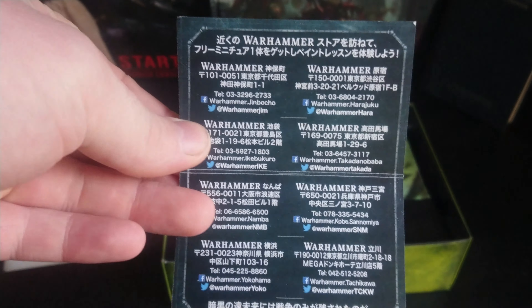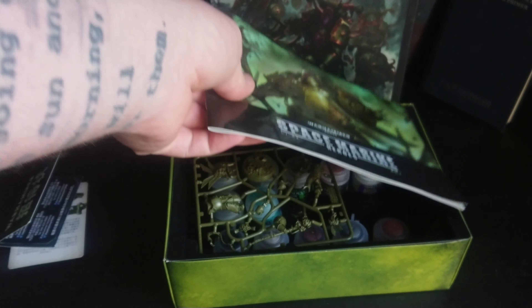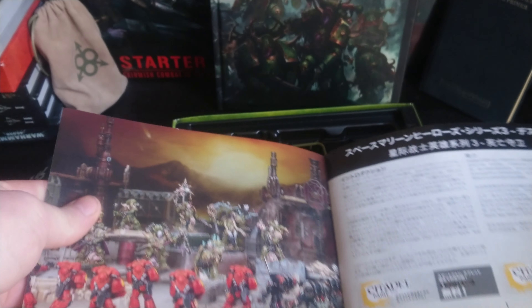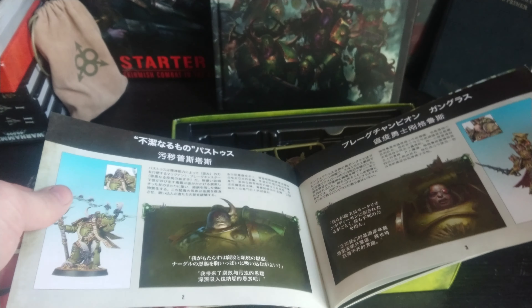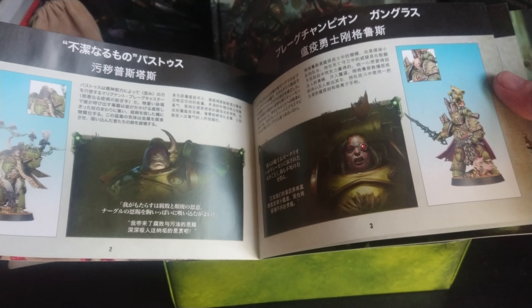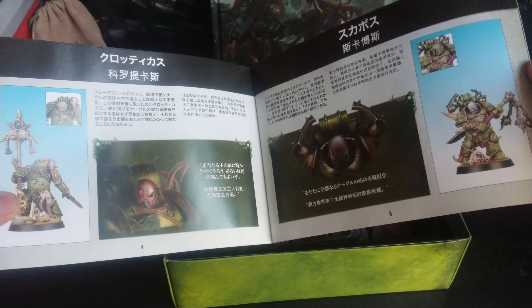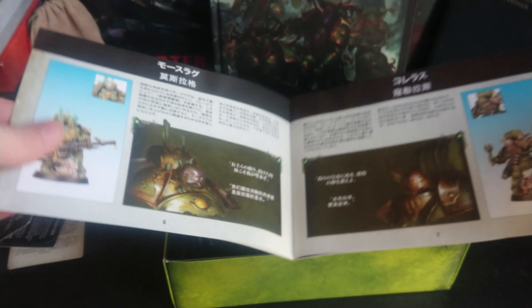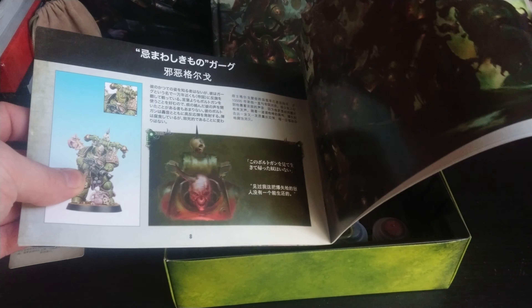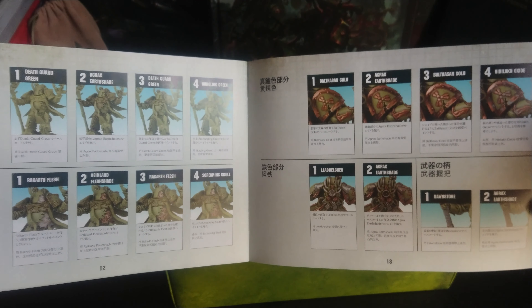I'm going to guess this is from the Japanese Warhammer stores. There's a bit of a book — let's have a look. It's all in Japanese. The characters are in the wave — I think that's a Lloyd, I'm not sure. You've got the Icon Bearer, a Golden Mace, a guy with a plague spewer, a guy chucking a grenade — they look really cool, proper sweet. And there's a pretty good painting guide on the back, a proper step-by-step guide on how to paint them.